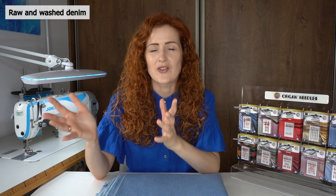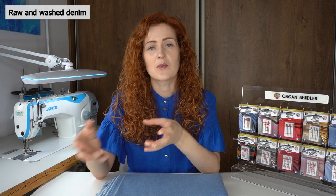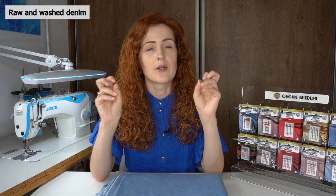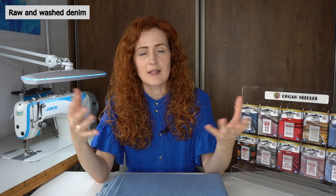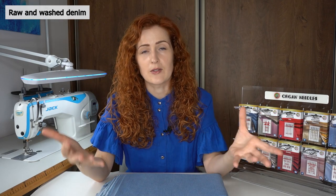You may also find raw or washed denim. Raw denim is not washed during the processing, so it will be a bit more sturdy and also has a little bit of risk of color bleeding later on. Washed denim, as the name suggests, is washed during the processing to reduce the risk of color bleeding later on.